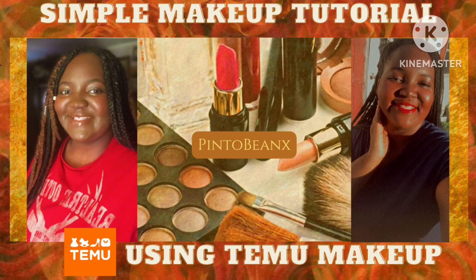Hello everyone, it's your girl Pencil Beans. Welcome back to another video. Today I'm using makeup products from Temu. Please make sure to subscribe. Enjoy the video.